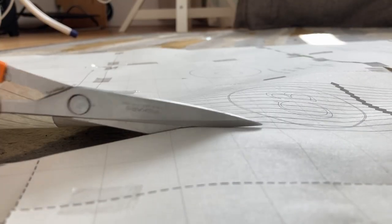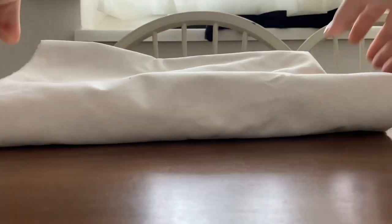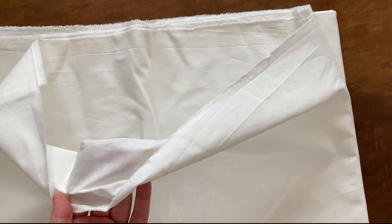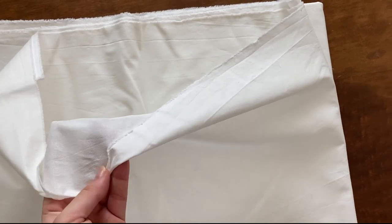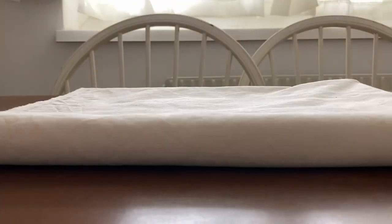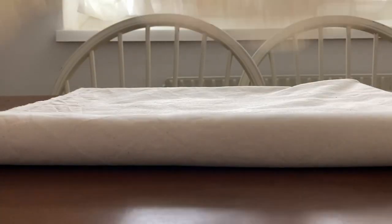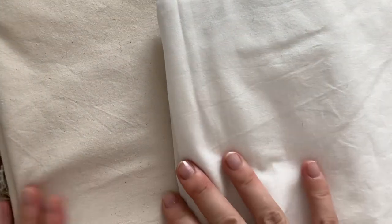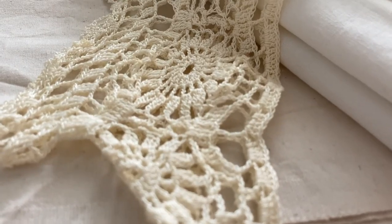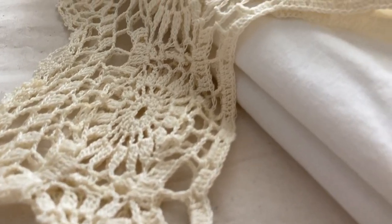First, we assemble and cut out the pattern. When I wanted to start cutting out the fabric, however, I realized the one I chose, and which I had thought to be a nearly perfect match for the color of the crochet lace, was in fact several shades lighter than the lace, so consequently I went on a hunt for some more appropriately colored cotton. You can see the considerable difference between my first and second choice here. The second one is still far from an exact match, especially on video, but in real life I think they work pretty well together.